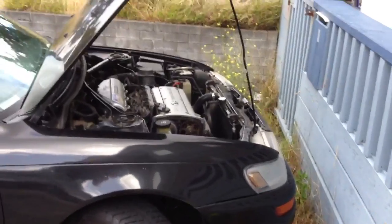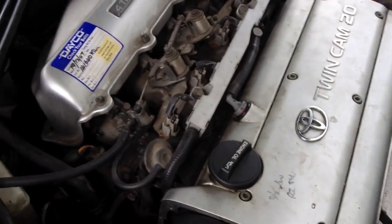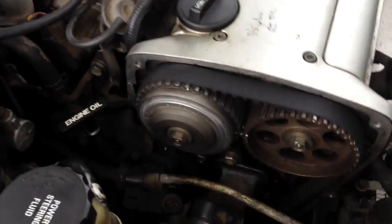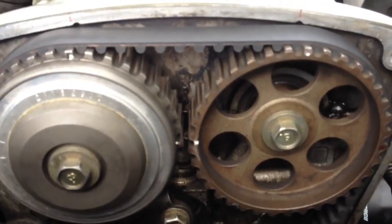I've been all over YouTube trying to find out the timing for a 20 valve — how to get it right. I've just changed the cam belt, and I've worked out that this will run one tooth out.